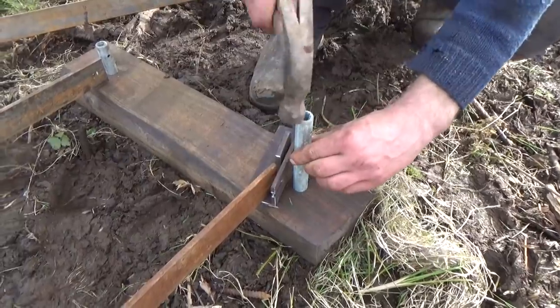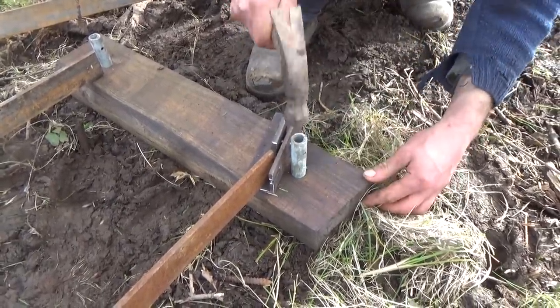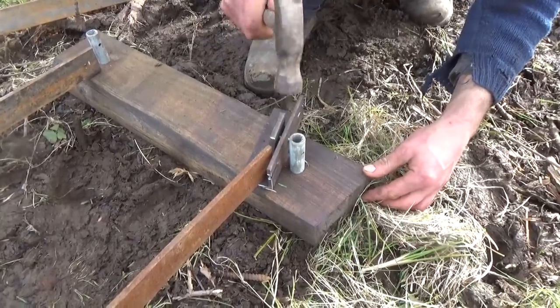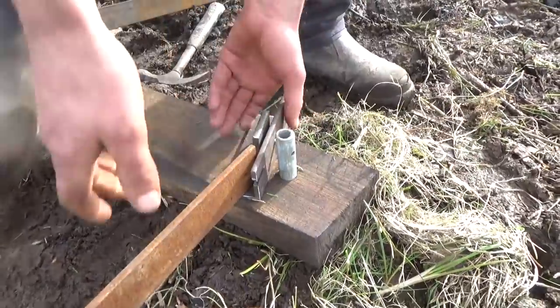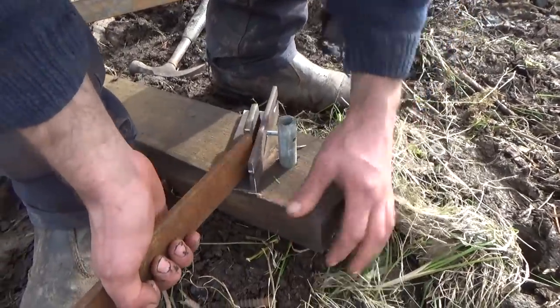Will helped with the first part, but then we got distracted for something else exciting I'll tell you about soon. The fish plates join two lengths of track. They are pegged down onto a sleeper and the tracks are bolted on.